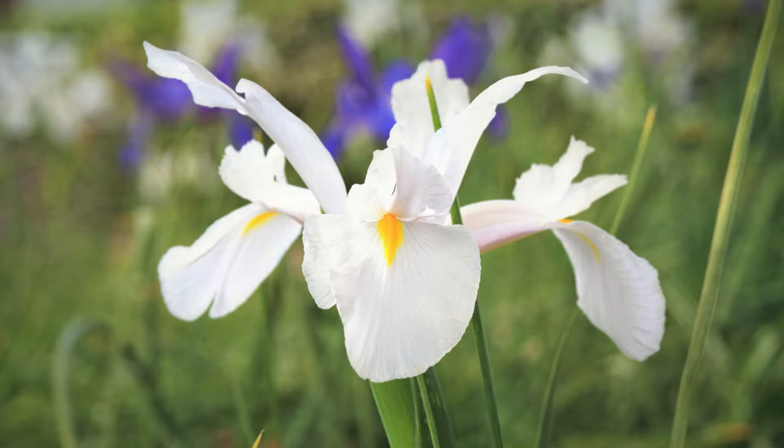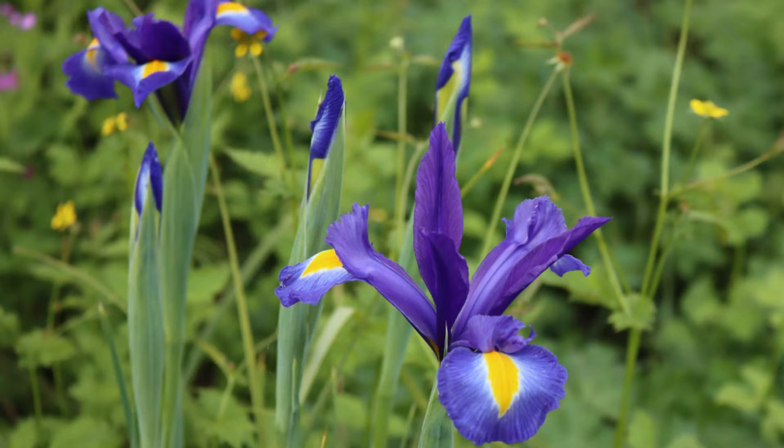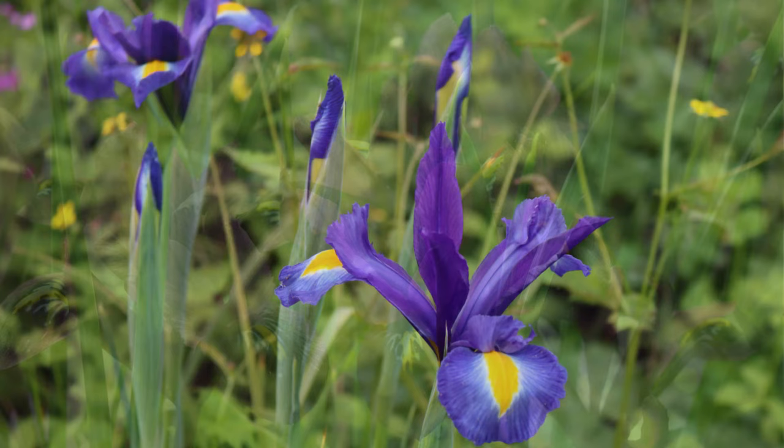When you plant your Dutch iris, keep in mind these are going to grow to about three to four feet tall. So if you have other plants growing in front of them that will get taller, they're going to crowd them out and you won't be able to enjoy the flowers. Some of your taller Dutch irises you may want to consider staking to keep them from falling over, and if you live in a windy area that's probably going to be a necessity.